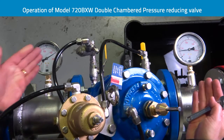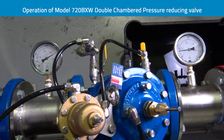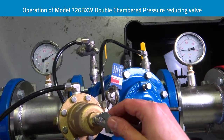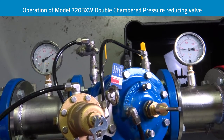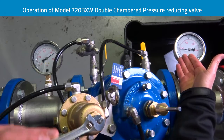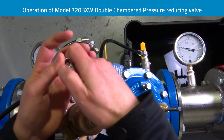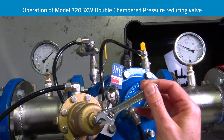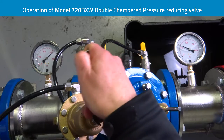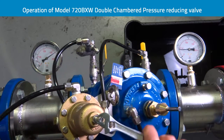Under flow conditions we have 1200 kPa upstream and about 250 kPa downstream. By adjusting the regulating three-way pilot we can see that the downstream pressure comes up as I turn the adjustment bolt clockwise. It's immediately responsive and we can see it operating under a whole variety of different pressure conditions when I regulate the valve up and downstream.